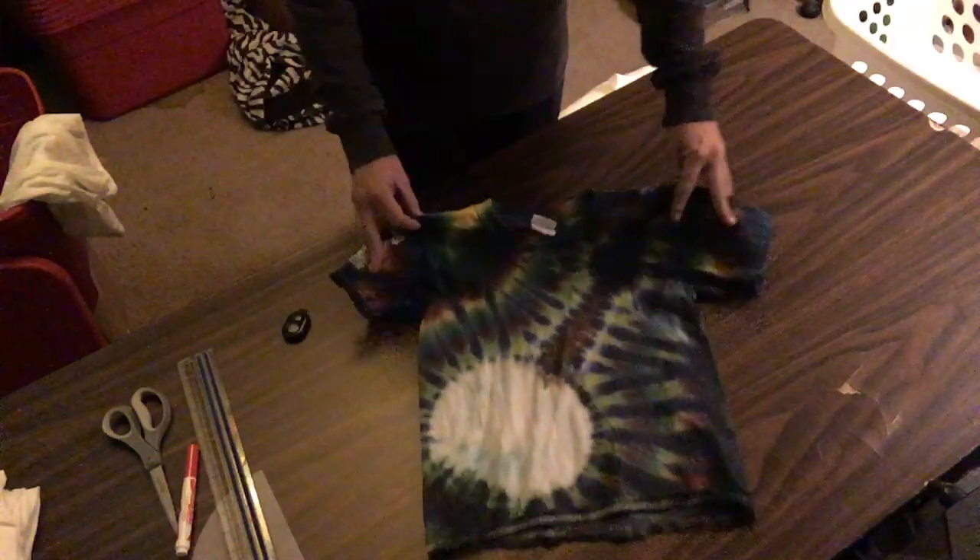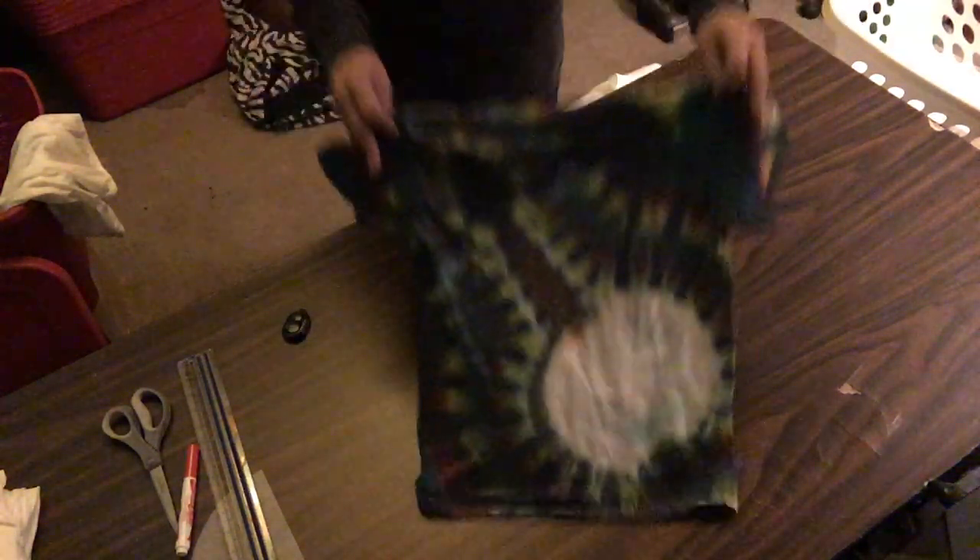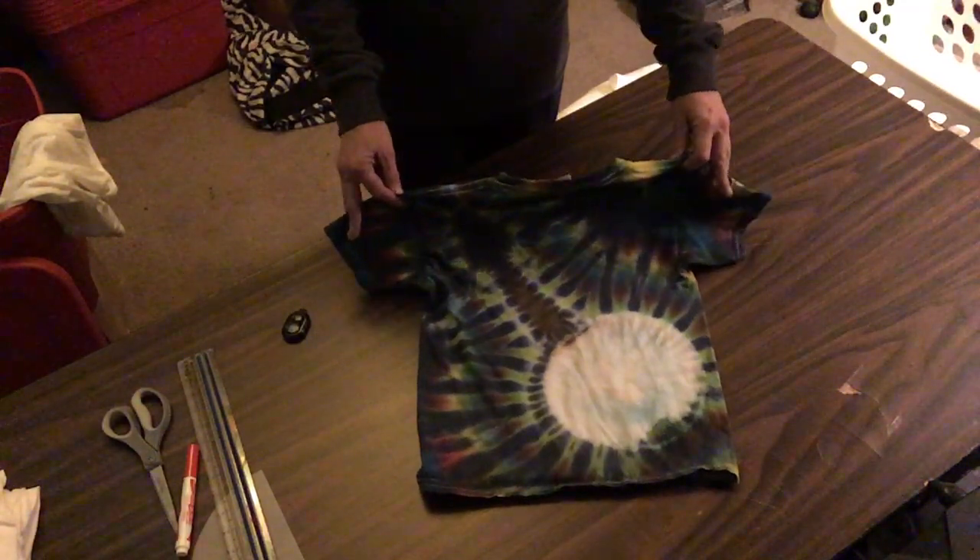Today we are going to learn how to fold a banjo shirt for tie-dye. It'll look something similar to this when it's all done — that's a front and back pattern.